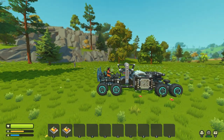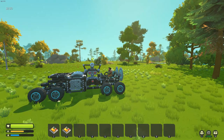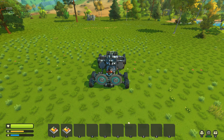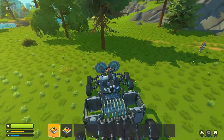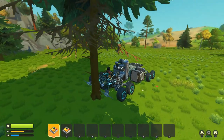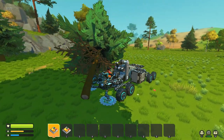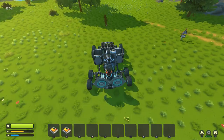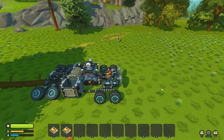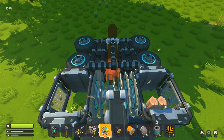Alright guys, I'm gonna call that complete. I know it's not the most attractive vehicle I've ever made, but this one is all function over form, and I think it works reasonably well. Have a look — turn our safeties off, reverse up to this tree, and then all we have to do is eat the tree. The machine does the rest for us. Fantastic.